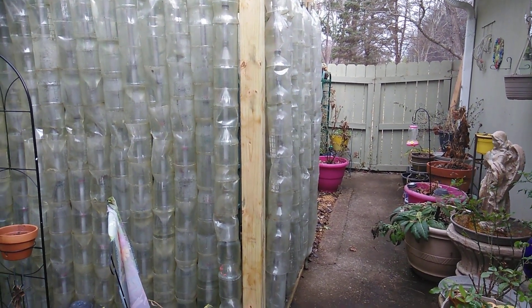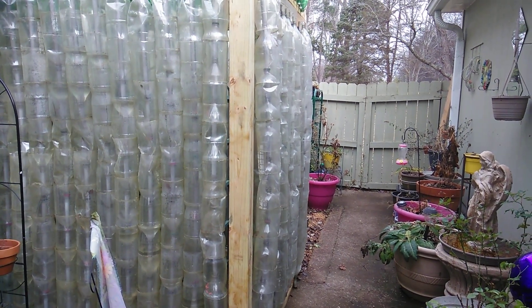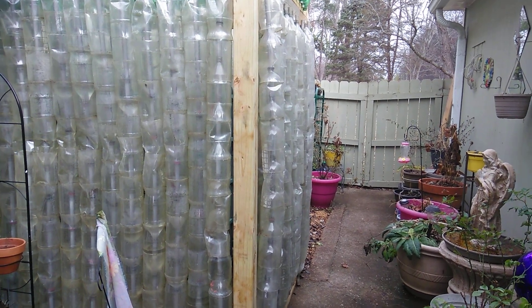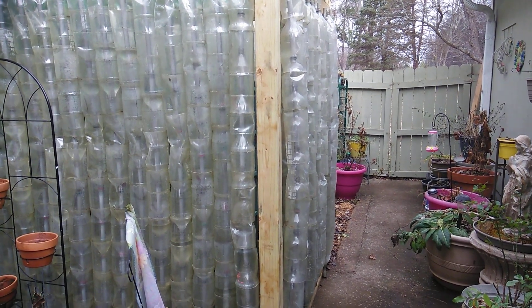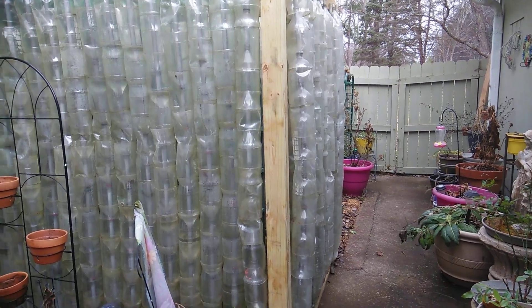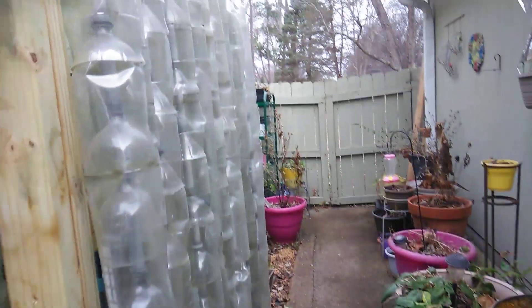As you all know, millions of bottles are thrown into the landfill. Out of all the bottles used on a daily basis in the United States and in the entire world, only 80% go into the landfill, so you can see there's really a need to recycle our plastic bottles. I'll take you inside of the greenhouse.